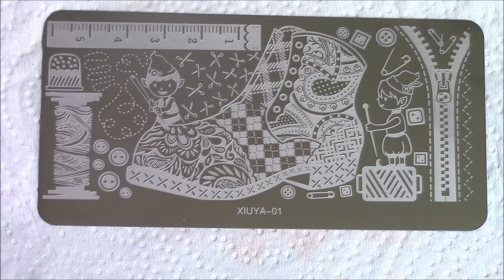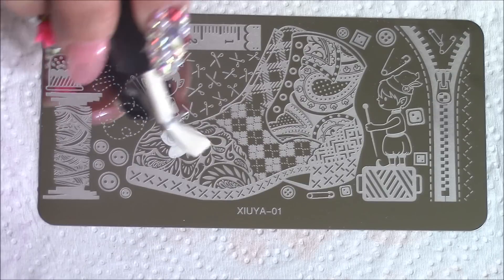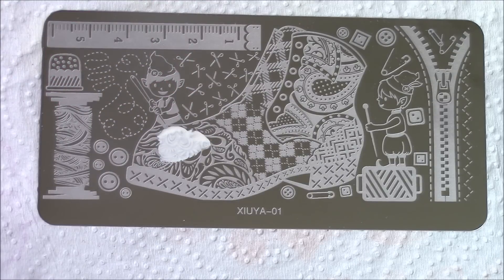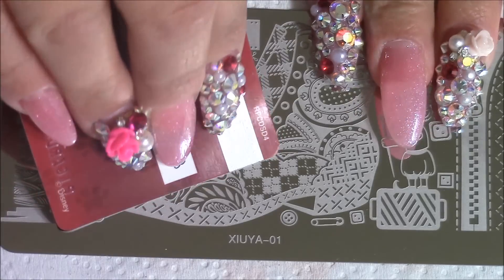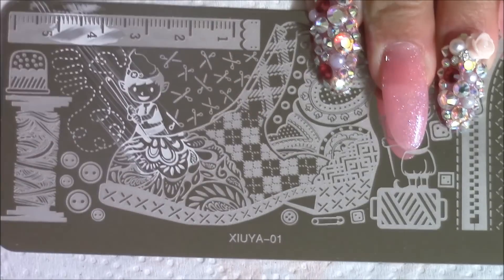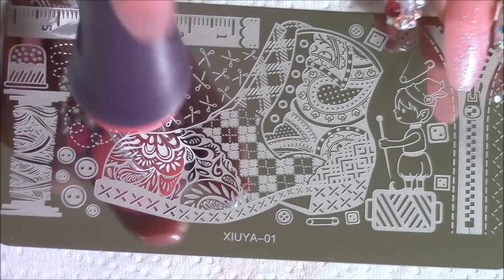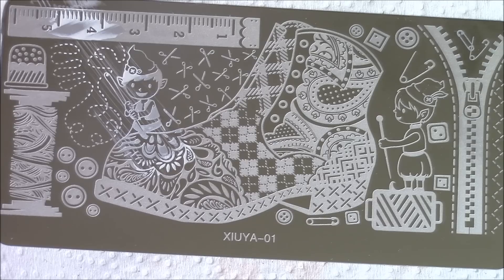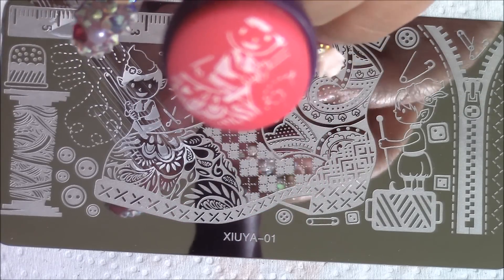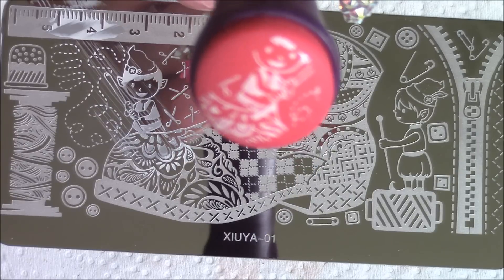I'm going to stamp now. Let me try to get something that's got a little image to it. Let me zoom in. I'm just going to scrape that real quick. Here is my stamper - and you can see the image picked up pretty well, if my camera wants to focus.